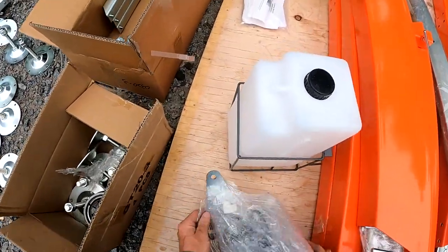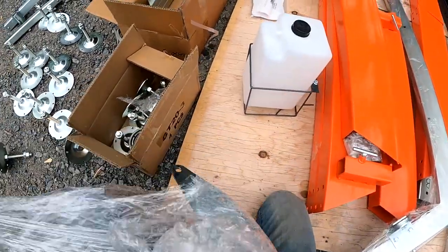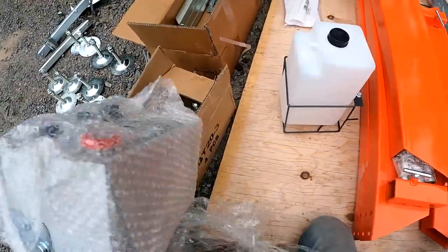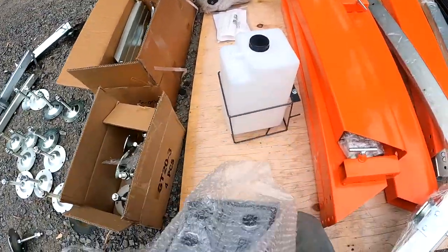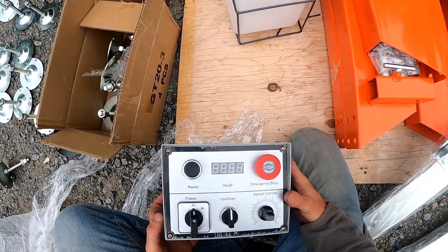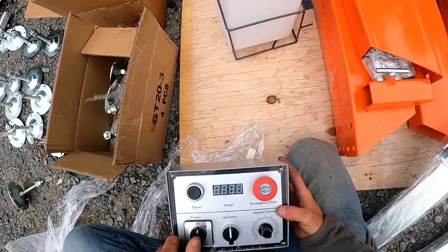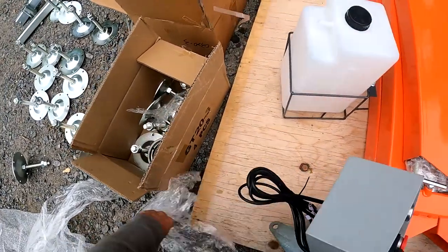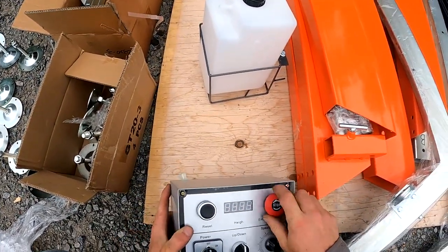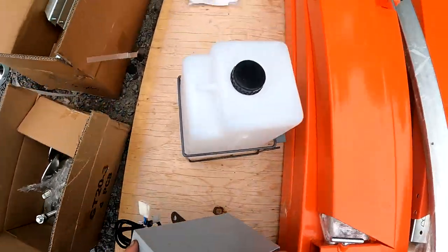Yes - I got the electronic lift, the electric lift, the motorized lift - whatever you call it. I believe that's what's in here. Which unfortunately only has a metric display apparently, which is really too bad. Even though I'm in Canada, we tend to use Imperial when it comes to lumber. So I don't know if this was a waste of money or not - we'll see. Anyway, that's what that is.